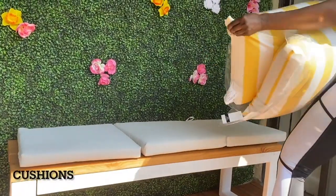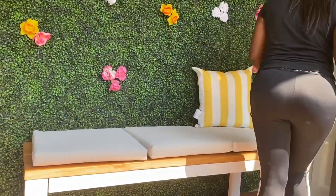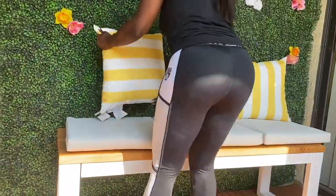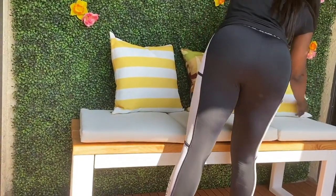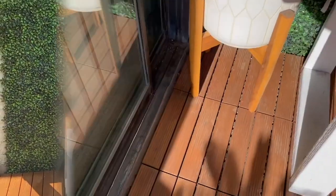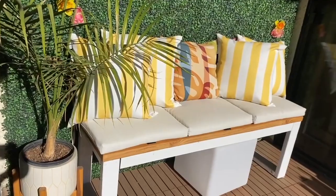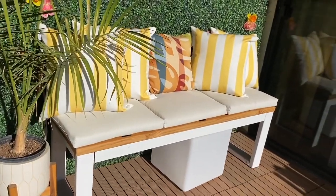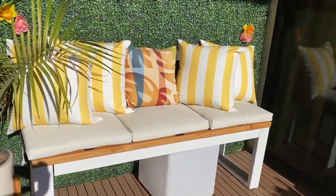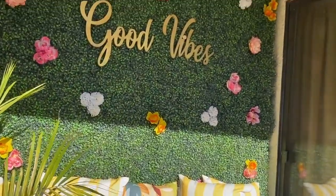I got some bench pads from Target and pillows from Wayfair — I wanted something bright and sunny to cheer me up, because color is really important for mood. This is basically how my bench area ended up looking. I also got a palm tree from Home Depot to give it that summer tropical vibe, and this is the final look.